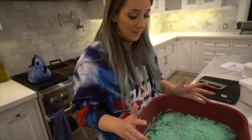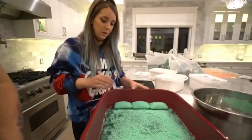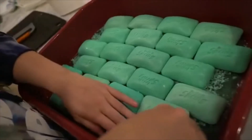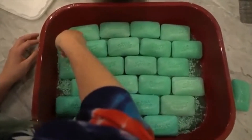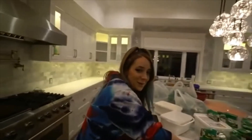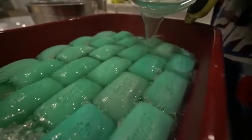My back hurts from doing this. We just had a thought — what if we put whole bars of Irish Spring in here? Then when we pour the soap it'll just encapsulate them. This soap bed is gonna be the death of me. We can make like a brick pattern — we should have done this from the beginning, why did we bother cutting it up? It's actually dope. This is not sponsored at all, but honestly Irish Spring, where you at? You're my dog's favorite.